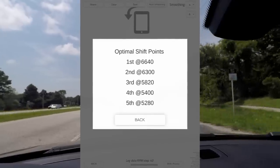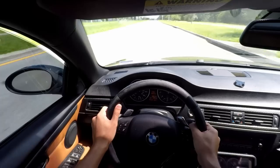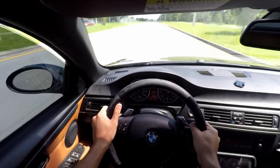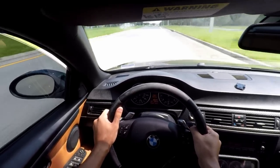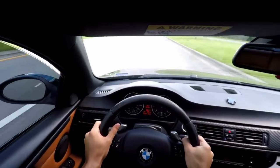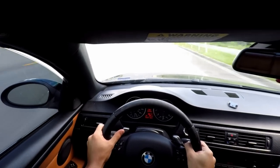Log Dyno also allows you to see your optimal shift points, save and compare different results, and even share them with pretty much any app. Isn't that awesome — with a mobile app, you can check how much power your car makes. All you have to do is download Log Dyno, enter your car's information, and you can see how much power your car makes practically anywhere. By the way, this video is not sponsored by Log Dyno. I just feel like it was a really cool and useful app and I really wanted to share it with you guys. That said, I will have affiliate links down in the description below if you are interested in getting this application for either iOS or Android. Obtaining Log Dyno via those links will help support my channel.